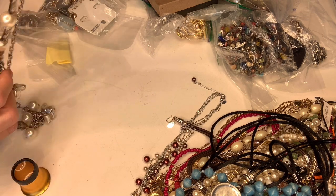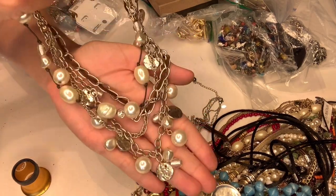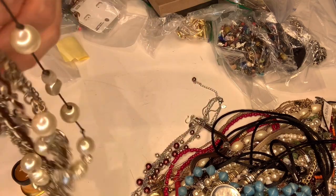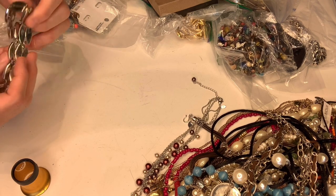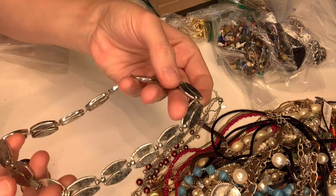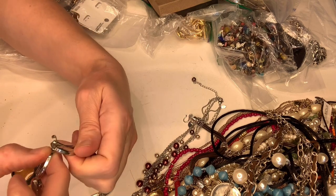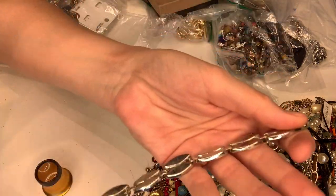I ordered a light box and it came and the lights did not work, so I returned it and ordered another one. I got it today and was all excited thinking I'd be able to list some items today or tomorrow — I'm not feeling great today so guessing tomorrow — but they sent me the wrong light box entirely. This says 'signed' — I don't see where it's signed — but looking closer on the clasp, it's Monet. So it's a Monet piece.